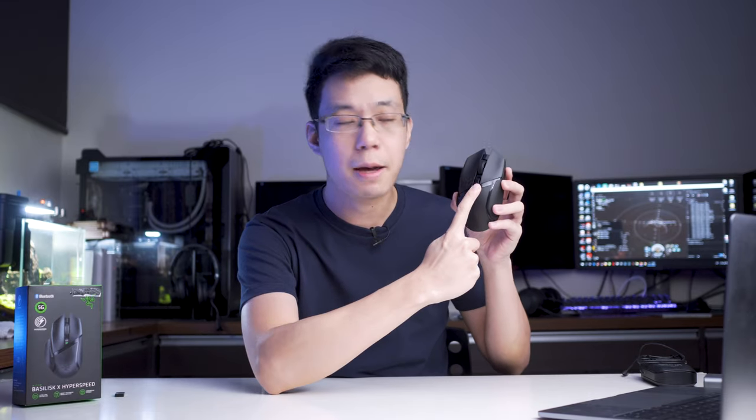This mouse uses the same sensor as the normal Basilisk, which is their Razer 5G optical sensor capable of reading up to 16,000 DPI. If you're god-like like Thor, you can withhold such power, but in the end you lose your planet, so maybe you should not hold such DPI power. Jokes aside, without going into the software, you can toggle between four preset DPI levels using the middle DPI button — starting from 800, 1800, 3200, and 7200 DPI.